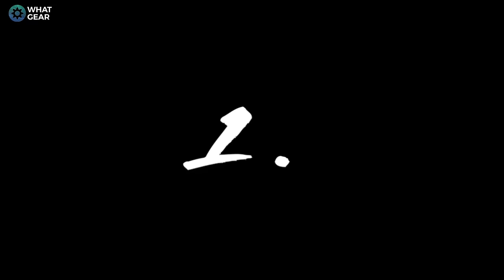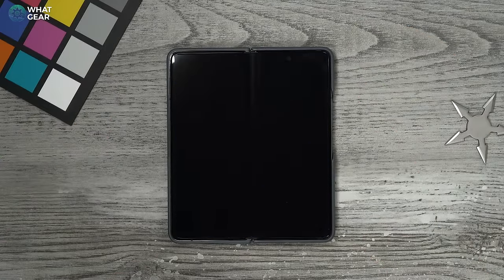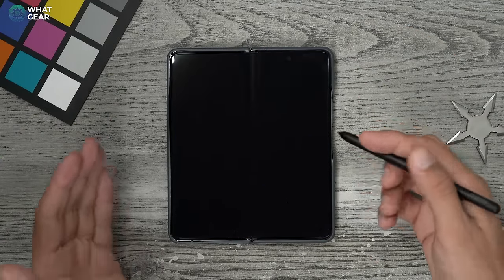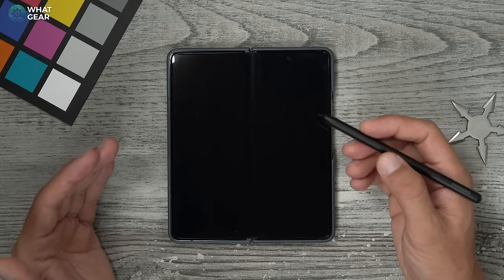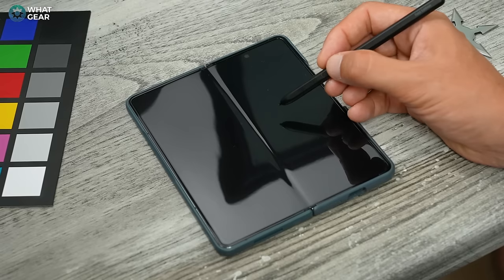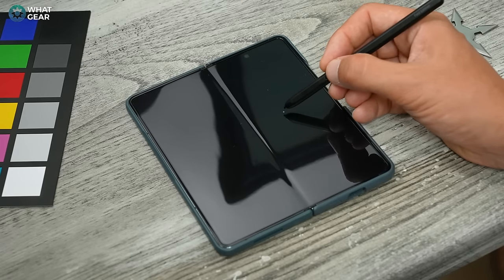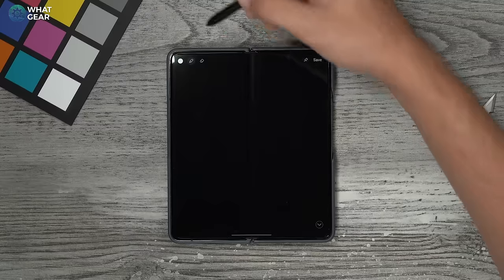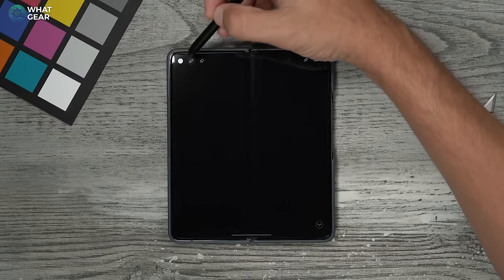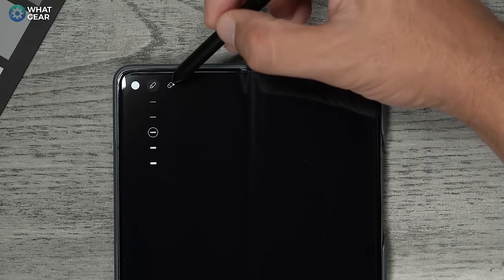Tip number one — I call this one the blackboard. When your phone screen switches off and goes black, it's still a usable surface if you have a Fold Edition or Pro Edition S Pen. When the screen is off, push the button on the side of the pen and a little dot lands on the screen. The screen is now ready to be drawn upon. You can change the color, the thickness of the pen, and erase.